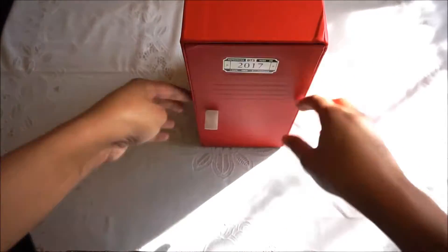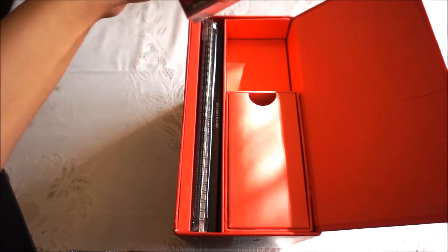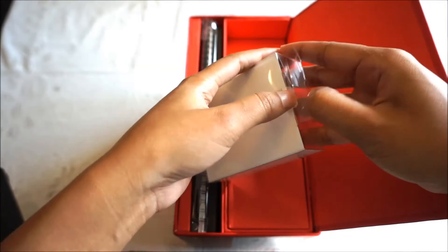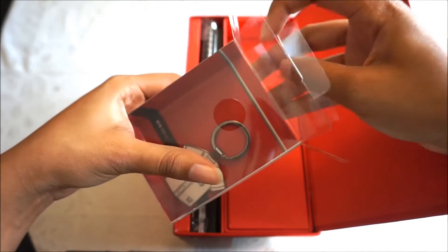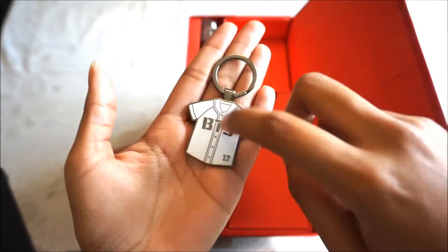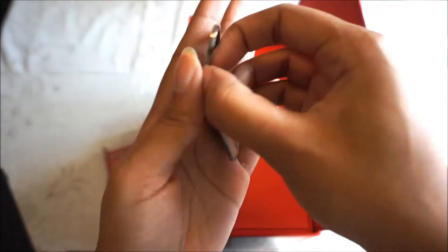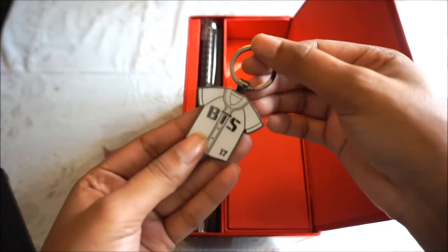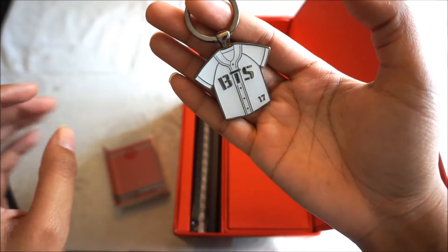First things first is the keychain, which is really cute. Really nice, thick, very nice quality. It's so pretty that I don't want to use it, but if I do use it I won't put it on anything with keys so that it doesn't get scratched up quickly. It's very cute.